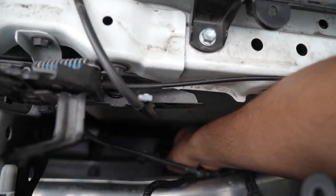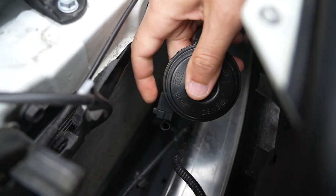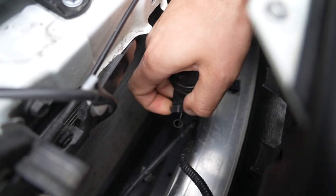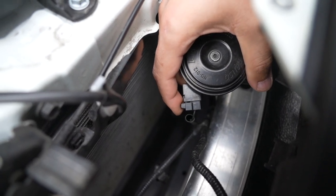You can see the pigtail plugging in directly right here. It's a pinching motion — hard to do with one hand while holding the camera — but you want to go ahead and pinch that and pull out. It is a bit difficult, so you might want to use two hands for this.